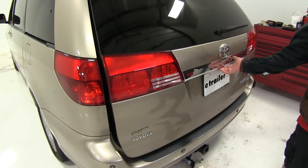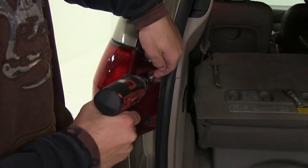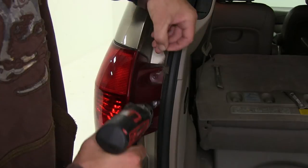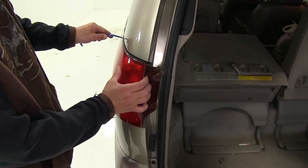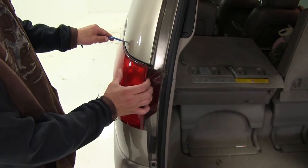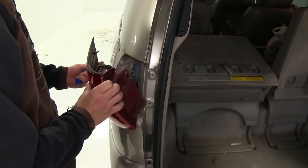To begin our install, we'll first open up the rear cargo hatch. Then we'll remove the rear tail light assemblies by removing the two fasteners that secure them. Once we have them removed, using a flat blade screwdriver or a small plastic pry tool, we'll gently pry out on the tail light assembly to release the fasteners underneath.